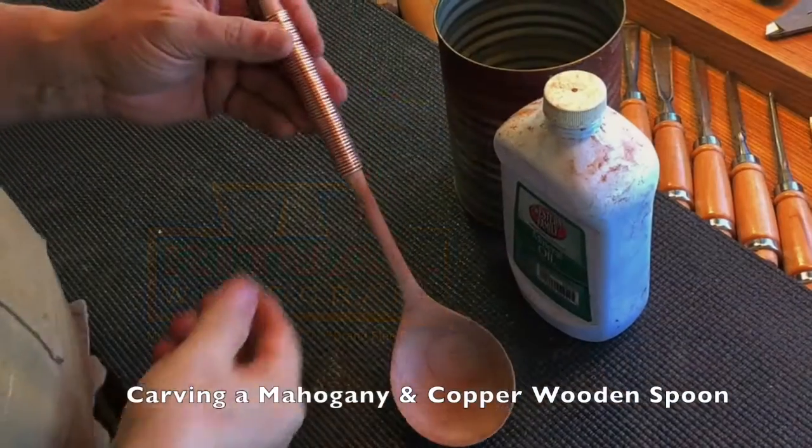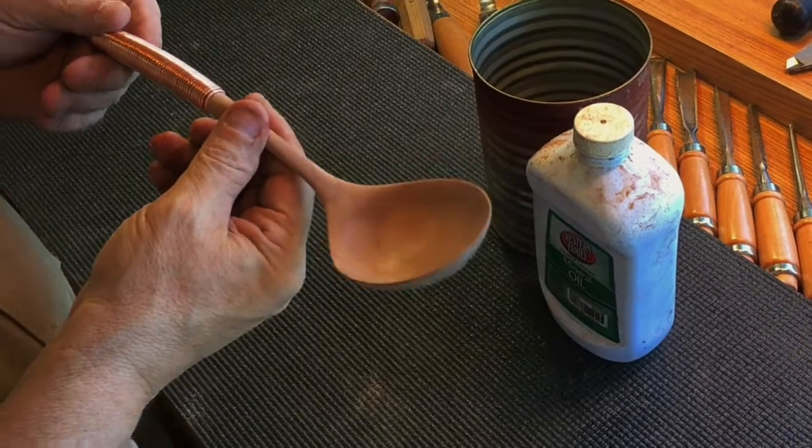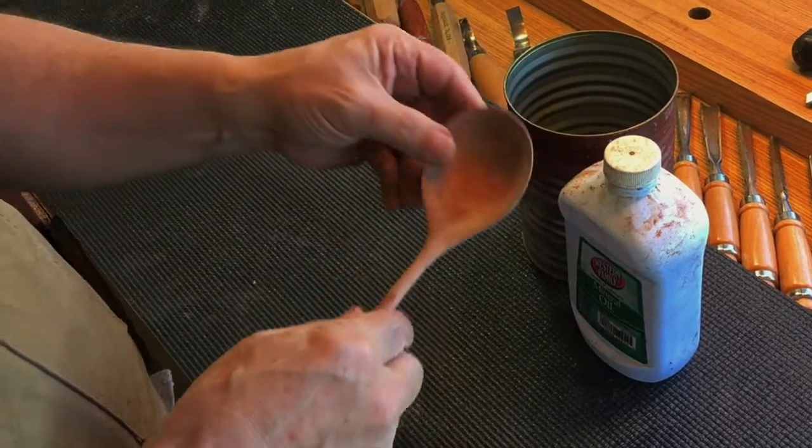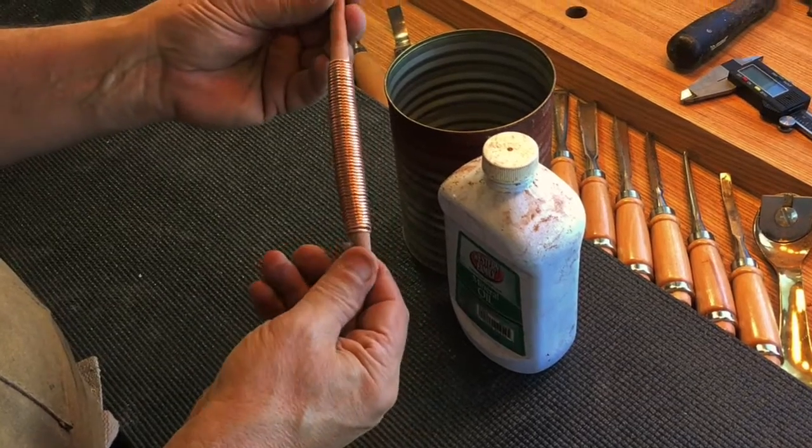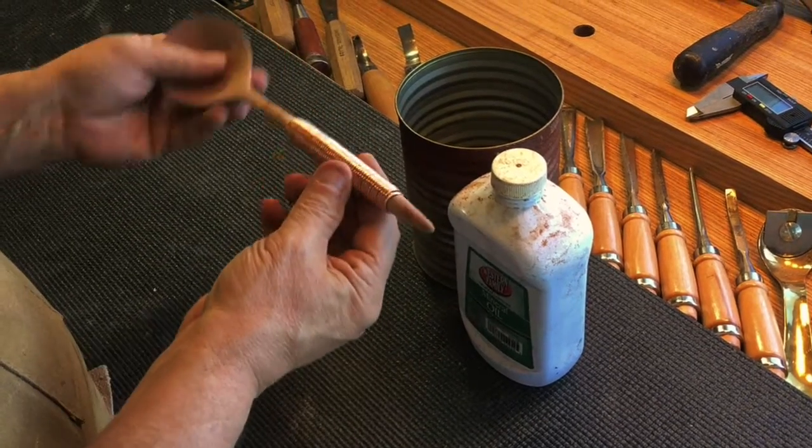This time we're accenting our mahogany spoon with a copper wrapping — a 100% copper wire wrapped around the handle using a technique that I demonstrated in a previous video.